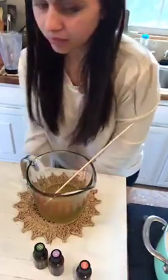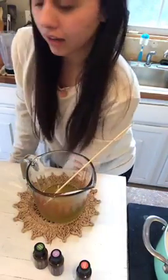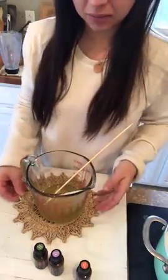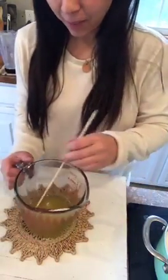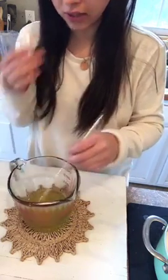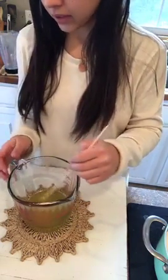I might do another not-live thing so we can actually get the full tutorial. But basically everything's melted now. I let it sit for about 30 seconds and just kind of stir it to cool it down before we put the oils in.